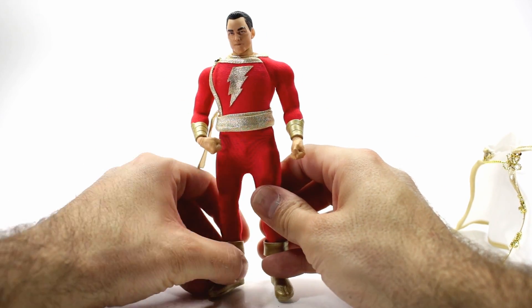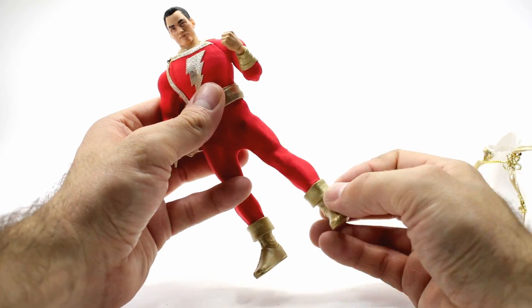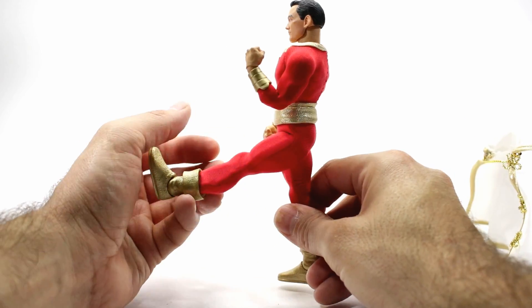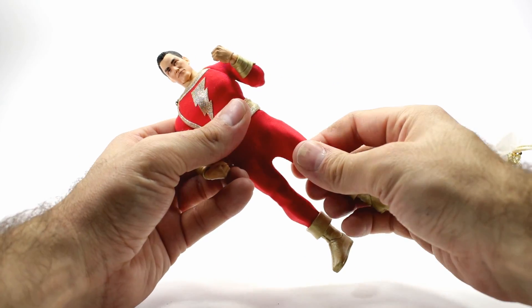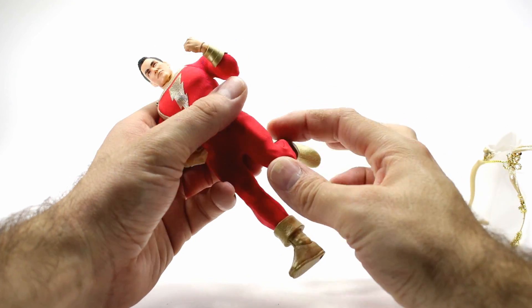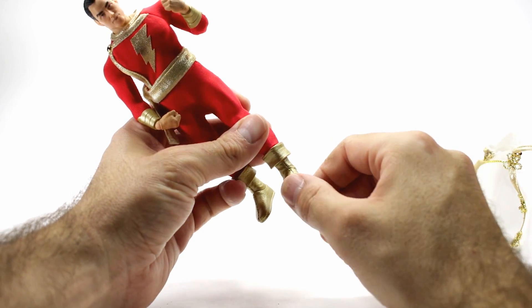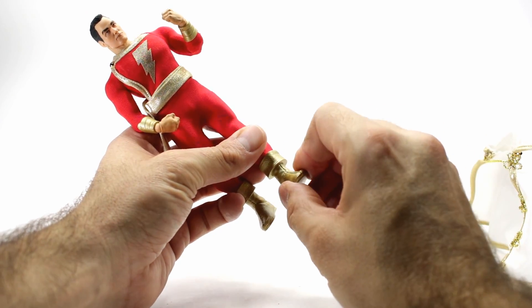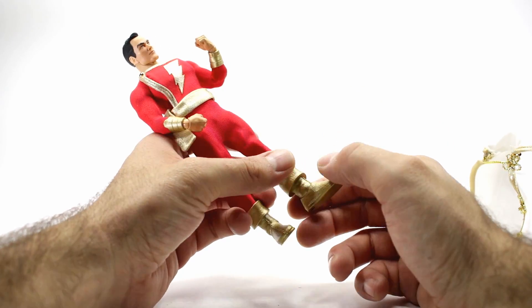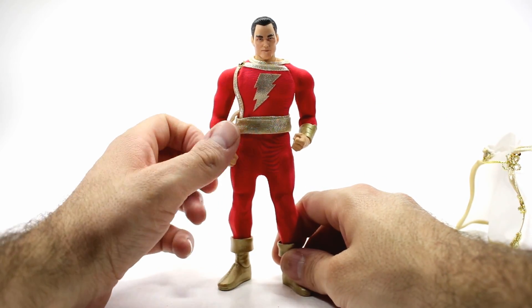For his legs, you're able to get him to kick all the way to the side, back just a little, and all the way forward. You've got the upper thigh swivel, double-jointed knees. His feet can rotate around and rock side to side — really nice movement in the foot. He can tilt forward and tilt up quite a bit. It seems like the feet on Mezco figures are getting a lot better. Shazam has a lot of nice articulation.